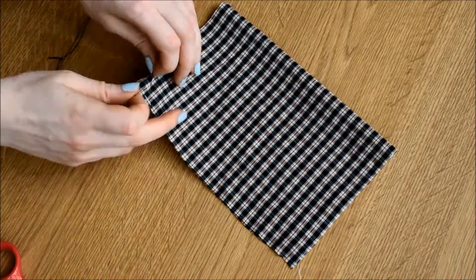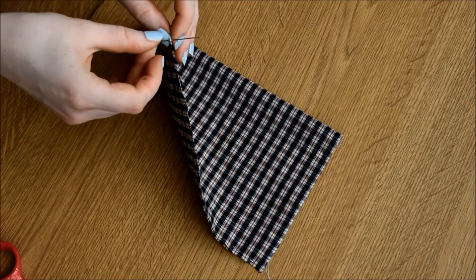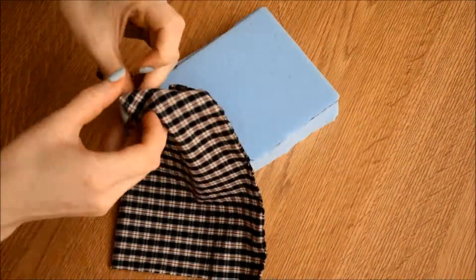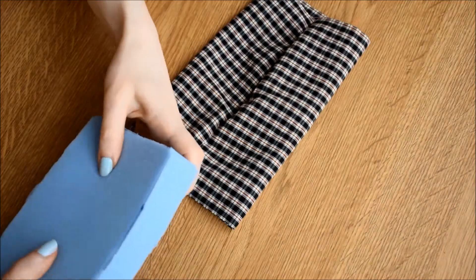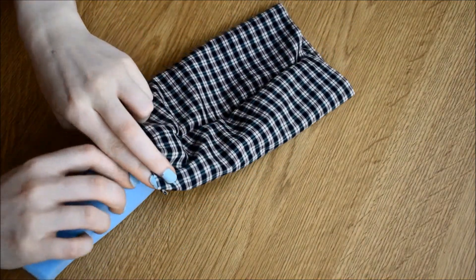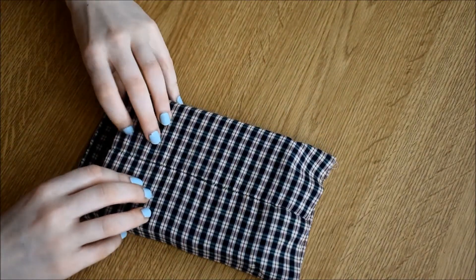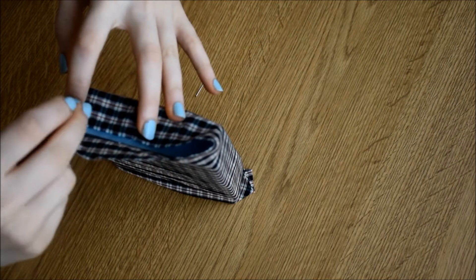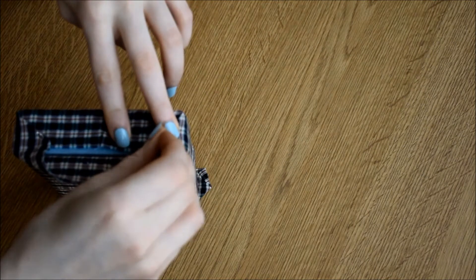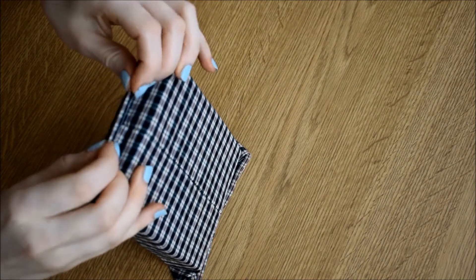I pinned the fabric so I knew where to sew, and sewed a seam along the opening before turning the cover inside out and putting it over the foam. The ends were just folded like a present and pinned in place before sewing.